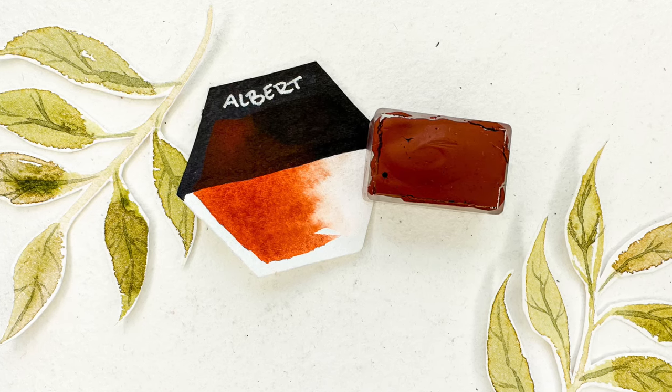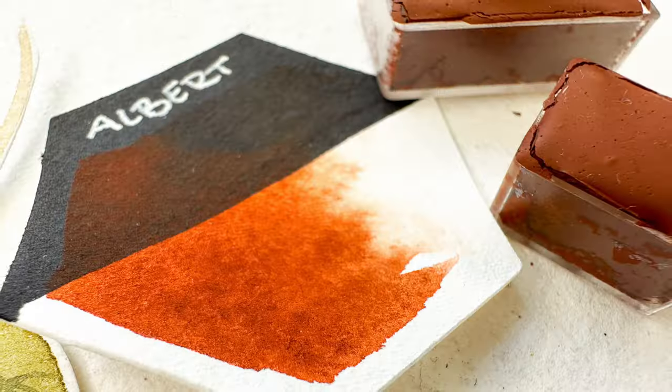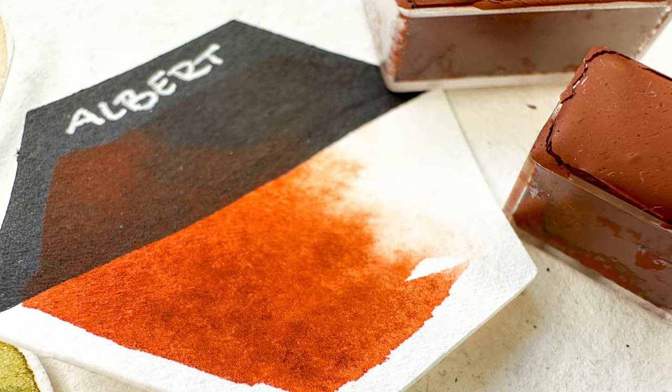Another colour that I keep coming back to over and over is Albert. Now Albert is obviously named after my poodle — his name is Albert — but it is a burnt sienna. And I just feel like every watercolour palette needs sienna, because they're just so good. How boring brown colours are — they are just really good. And Albert is my version of a traditional burnt sienna.